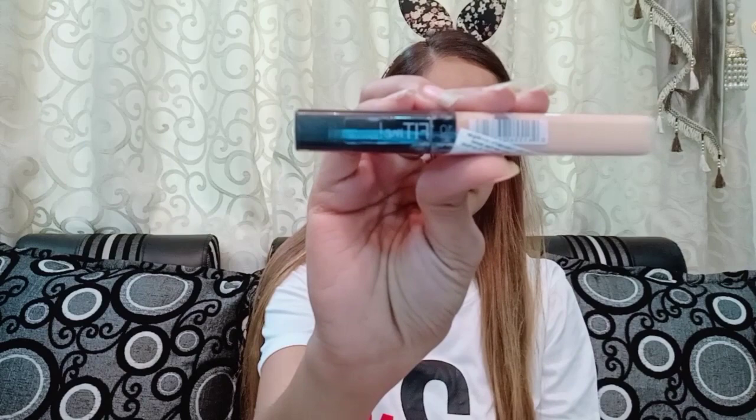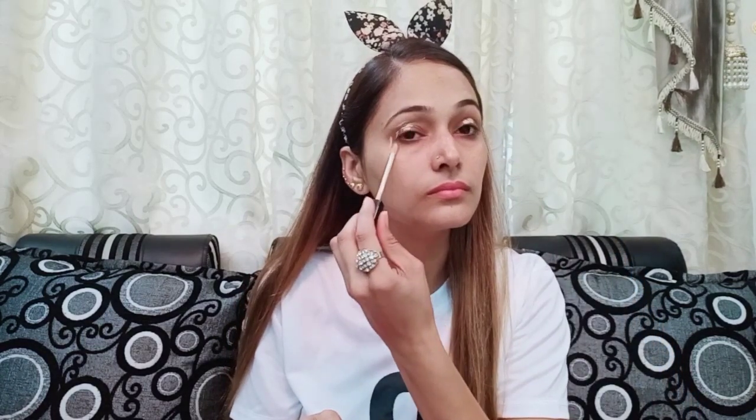After applying it properly, I will leave it for about 5 minutes and then start my makeup. Now I am using the Maybelline Fit Me. I will apply it to the eyes, nose area, chin area, mouth area, and forehead area. Always keep your makeup base with concealer and foundation, and blend it properly.